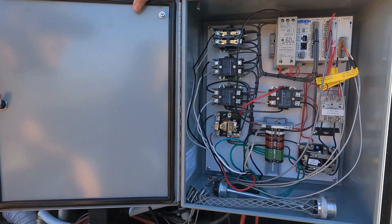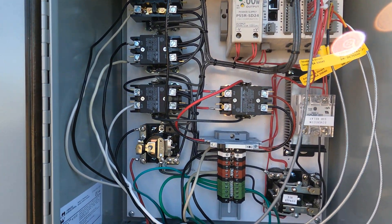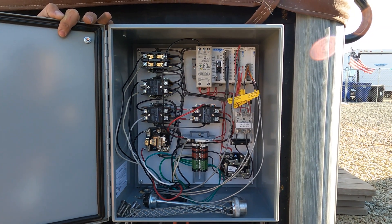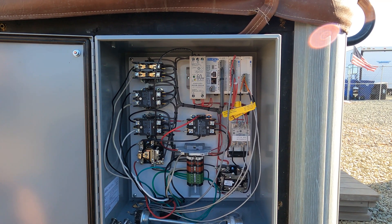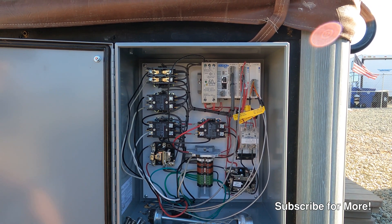This control panel has a PLC and about seven relays and all sorts of crazy stuff in there. We're not going to get into too much detail on this but essentially this PLC up here communicates with our main off-grid system and allows this whole thing to work.